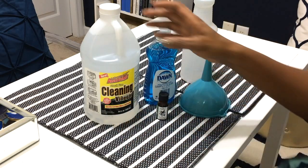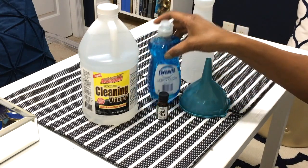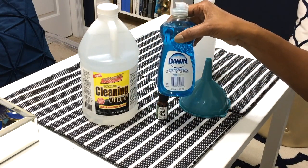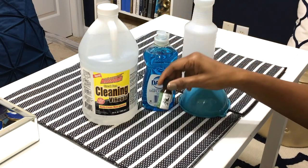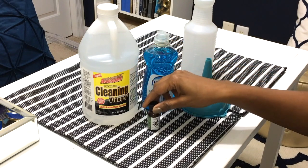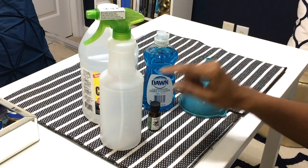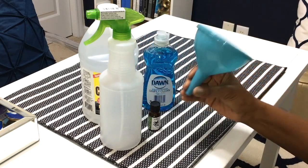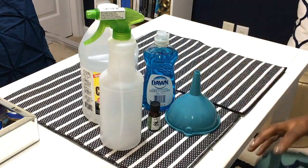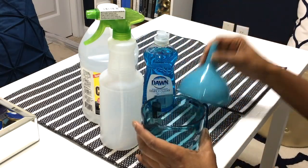Today I have another video in my bathroom organization series and I'm going to show you how I make my DIY tub and shower cleaner. The only thing you're going to need is some cleaning vinegar, some Dawn, and tea tree oil — which is optional but kills bacteria and fungus. You're going to need a bottle, a funnel, and a measuring cup. I got everything from the Dollar Tree except for the tea tree oil — I got that from Marshalls.